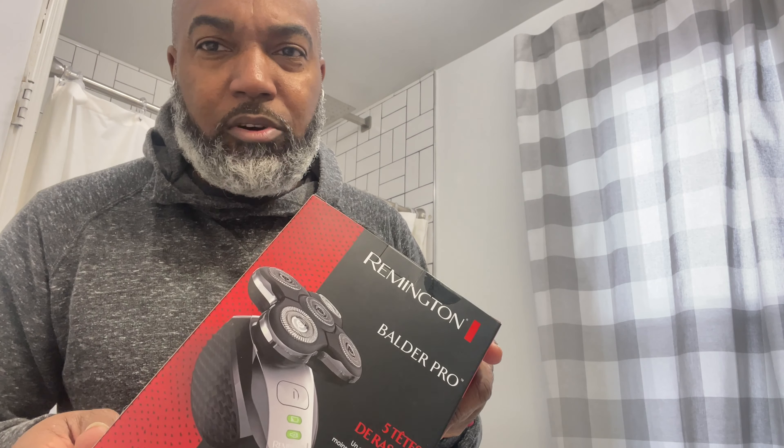I was like, you know what, I'm gonna try a shaver instead of keep going to the barbershop over and over again. I saw this one on Amazon — it's pretty inexpensive, like 55 bucks. I was looking at the Skull Shavers, but they're a little more expensive and they have a monthly subscription for new blades. This one had pretty good reviews, so I said let me try it out.